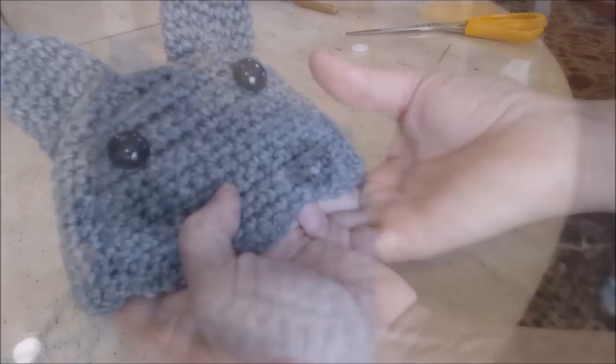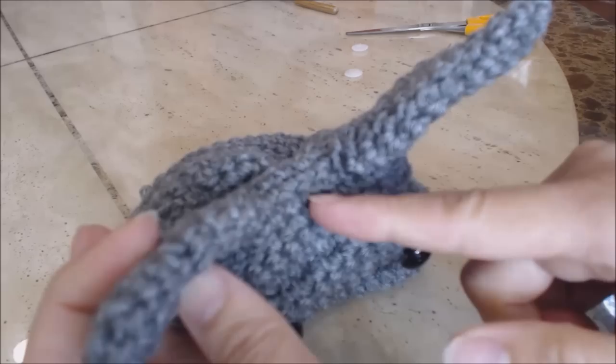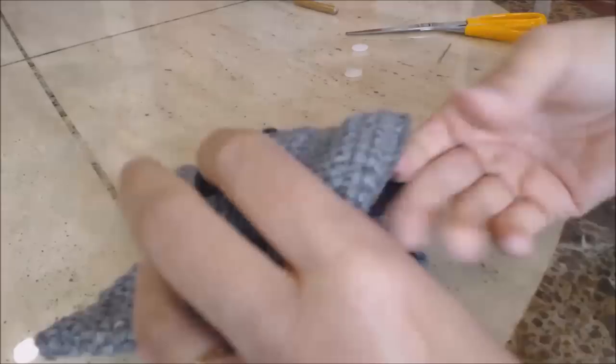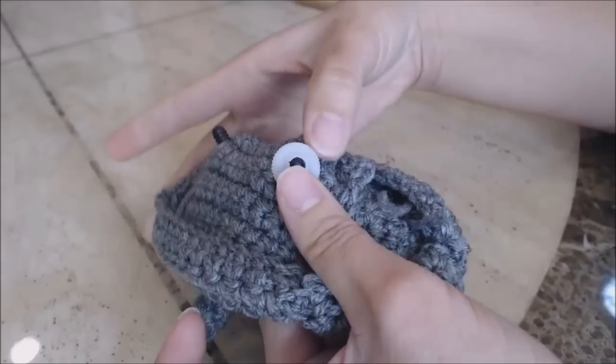Once your ears are sewn on — mine ended up with three stitches in between the ears — you can see how the eyes are lined up. Now on the back, put your safety latches on.